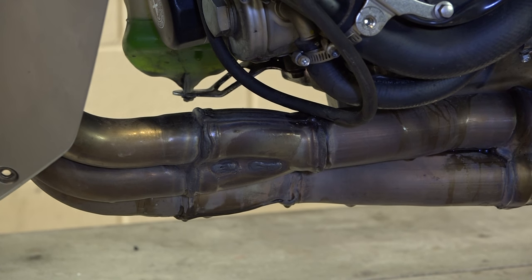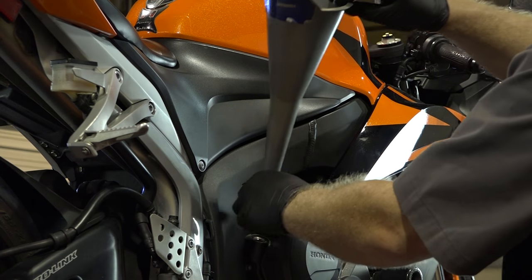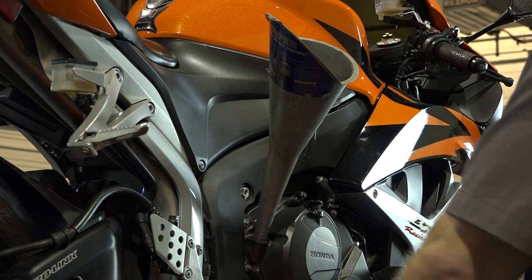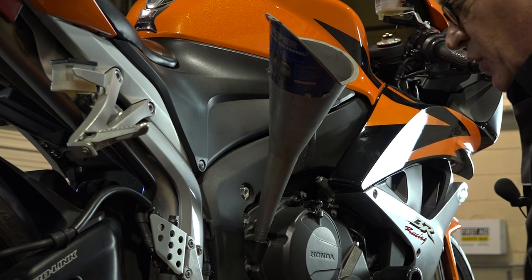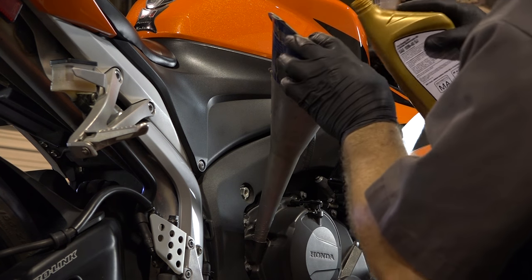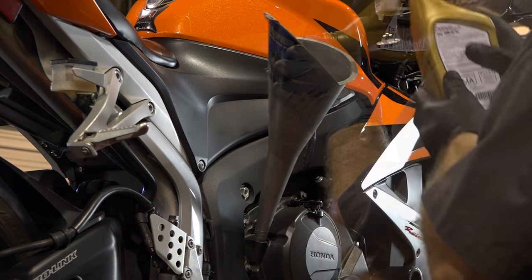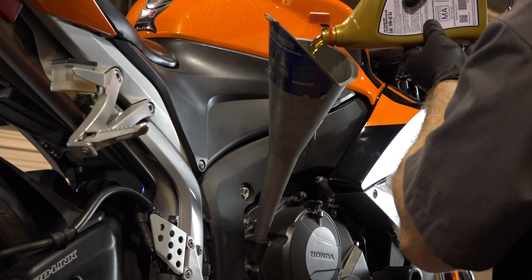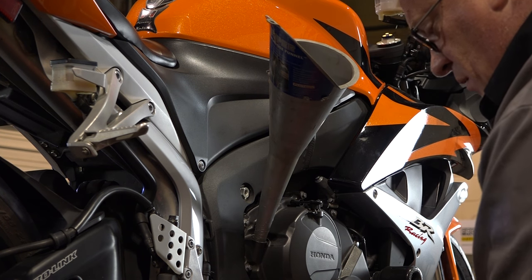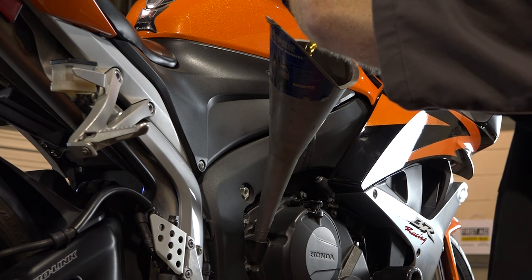Alright guys, we've got our filter snugged down and the drain plug tight. Now it's time to go ahead and fill her up. She holds right at 3 quarts, if not exactly. What we're going to do is go ahead and dump in two, get it circulating through the system, and then we can set the final level with the third quart. We'll go ahead and put half of the third one in there and then start it up.